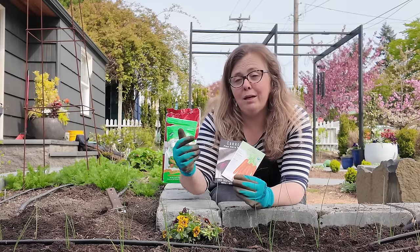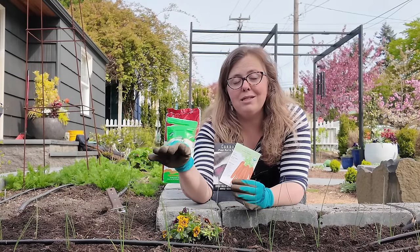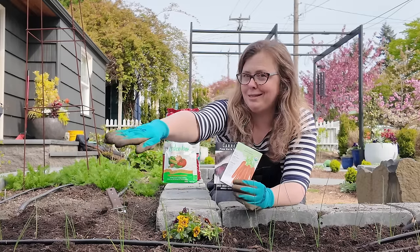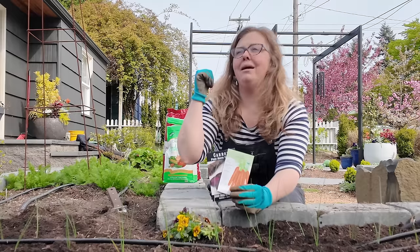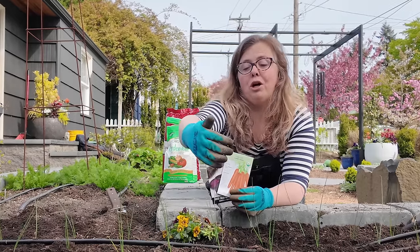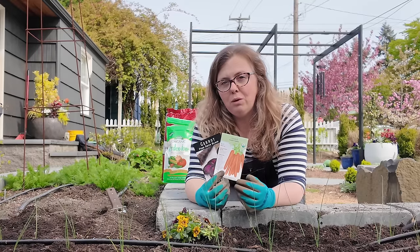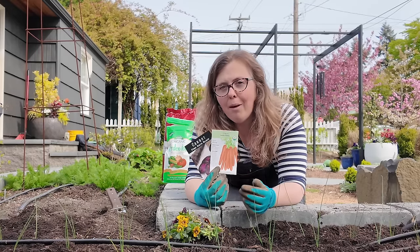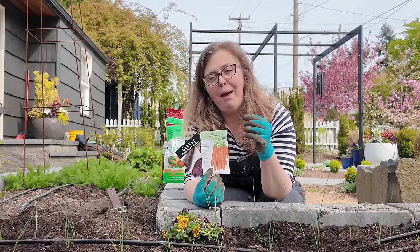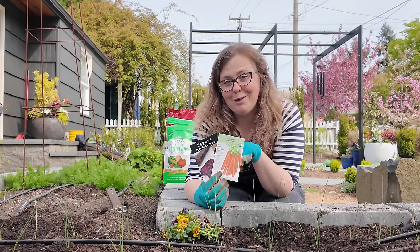Next up, I am going to companion plant my carrots in front of my leek row. My leeks are going to be taller than these carrots, so it's taller kids in the back, shorter kids in the front. My back is faced north, so the sun is going to travel and I want to get as much sunlight as possible. I'm going to sow these about every two to three inches apart, and if they come up thicker than that, I'll simply thin them as the season progresses.